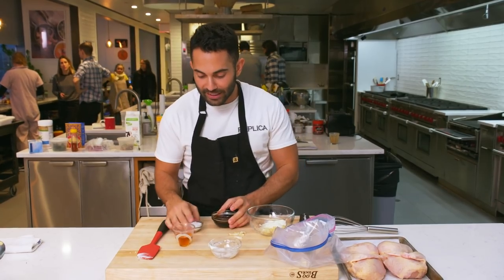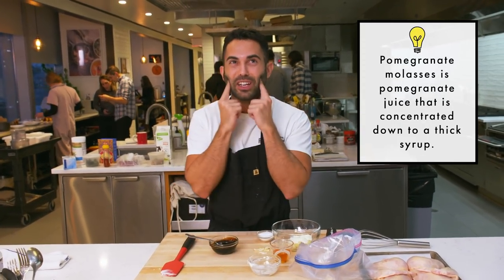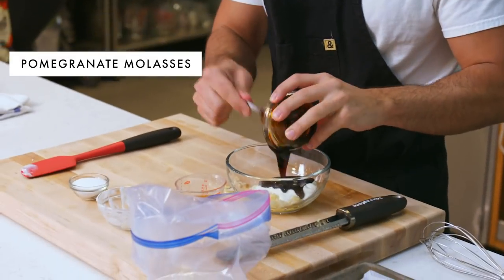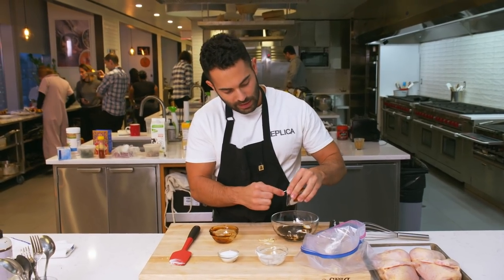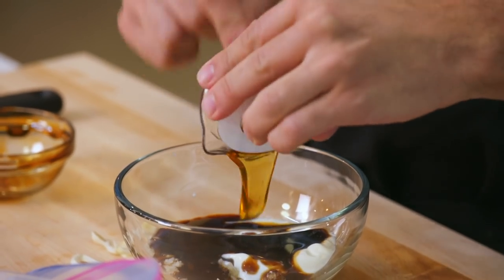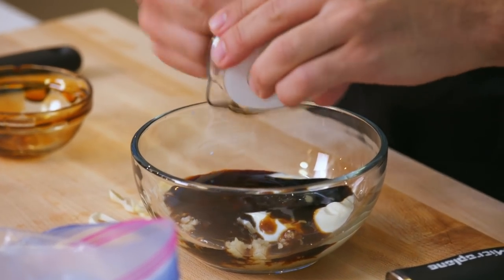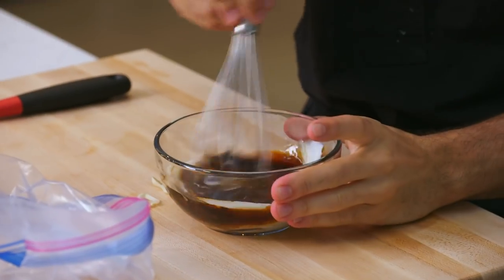A third cup pomegranate molasses. If you haven't had this, this is something that I grew up with. Look at that — it's really thick and it's delicious. It has this sweet, sour quality to it, and you feel it right over here. I'm gonna add a third cup. We're gonna add two tablespoons honey. That's just for balance and flavor — you have the tart flavor of the pomegranate molasses and from the yogurt. Okay, we're gonna whisk all this together.